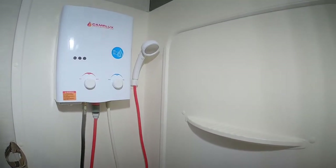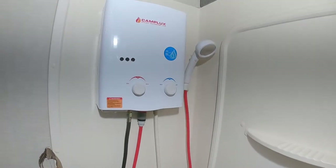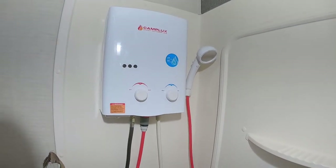This is our Camp Lux 28000 BTU water shower. I've actually mounted it on the side of our shower.